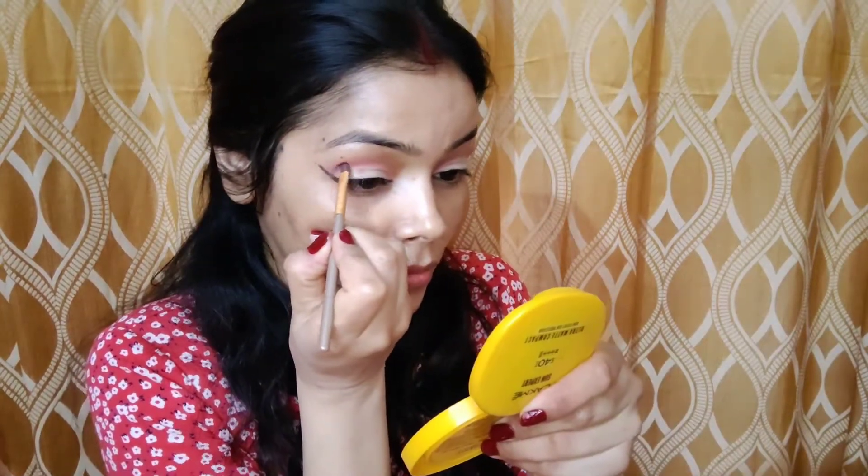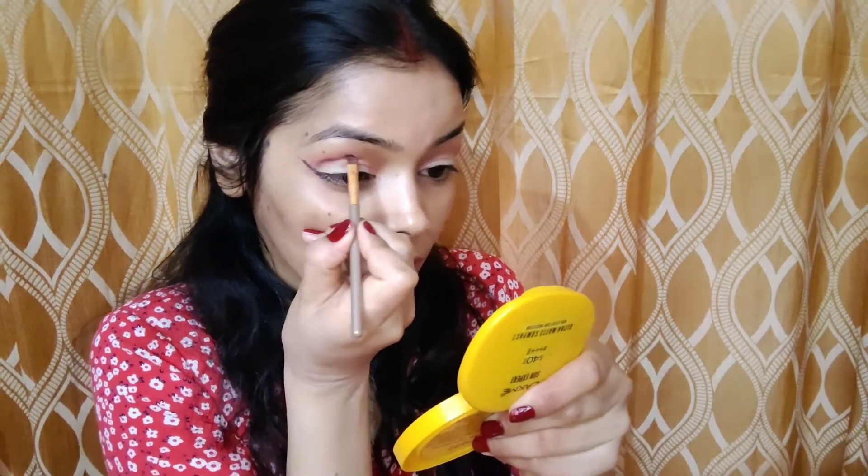Now adding black color just to add depth in my crease. I am taking my time to soften the harsh line and adding black eyeshadow in my inner and outer corner to add a little bit more depth. I have hooded eyes but it is giving the illusion of deep-set eyes.